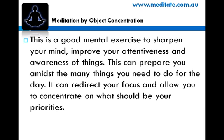This is a good mental exercise to sharpen your mind, improve your attentiveness and awareness of things. This can prepare you amidst the many things you need to do for the day, redirecting your focus and allowing you to concentrate on what should be your priorities.